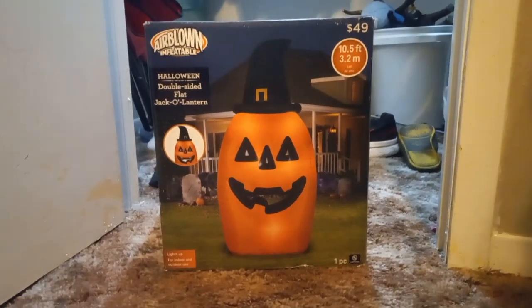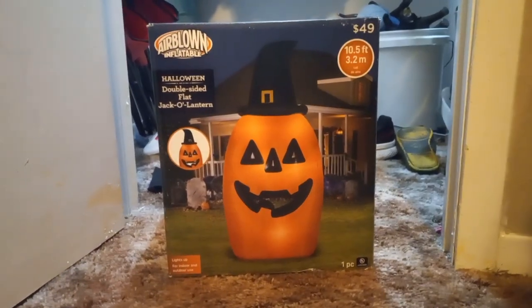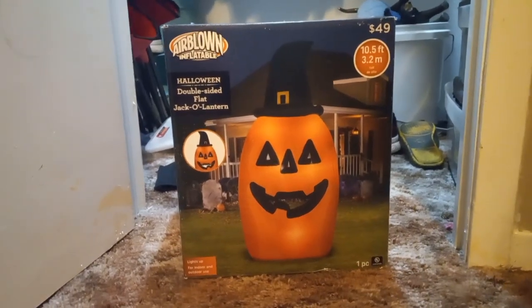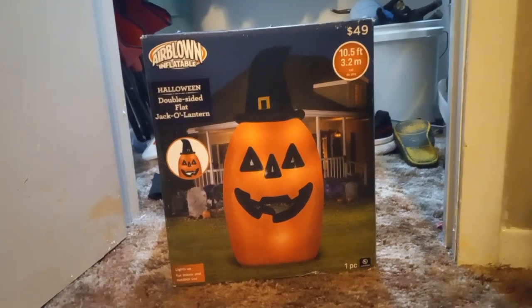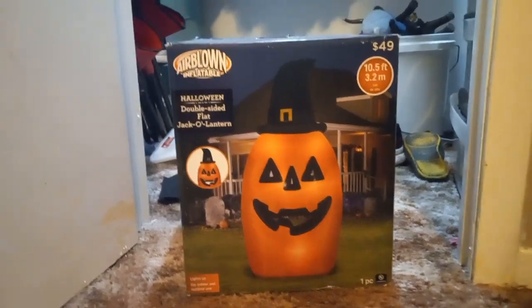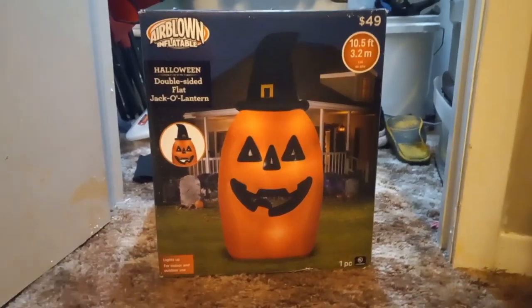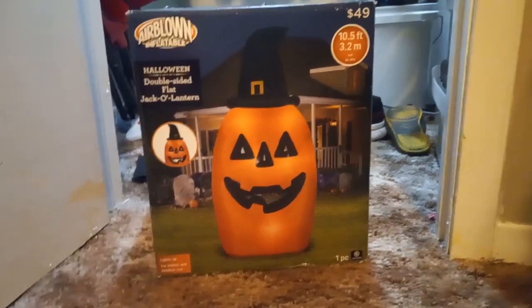I got it for $49, and I believe a year prior to this one coming out, there was like a 9-foot tall and wide jack-o'-lantern — a double-sided jack-o'-lantern tube. It didn't have the wide face like this one did, and it was shaped differently and brown, where this one is more of an oval shape.